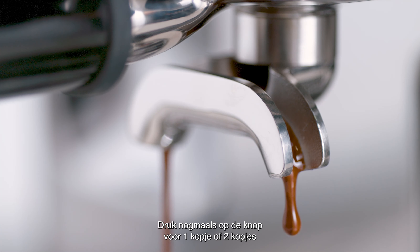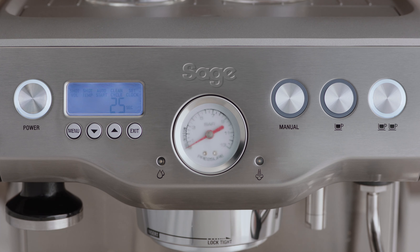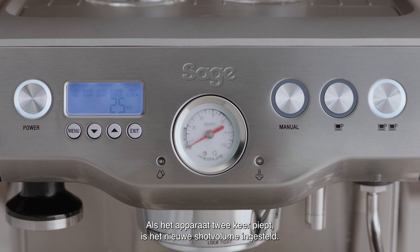Press the 1 cup or 2 cup button again once the desired volume of espresso has been extracted. The machine will beep twice to indicate the new shot volume has been set.